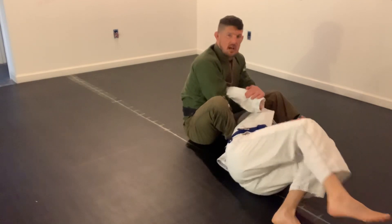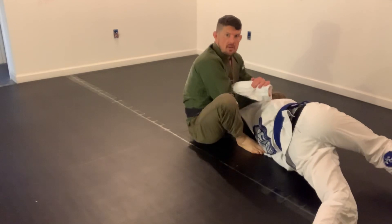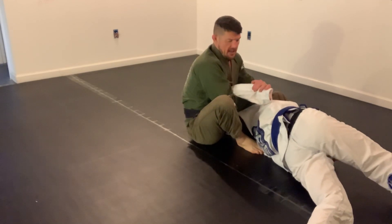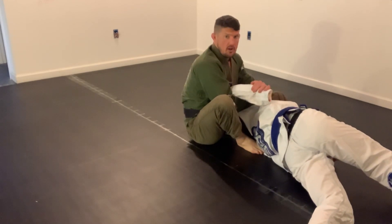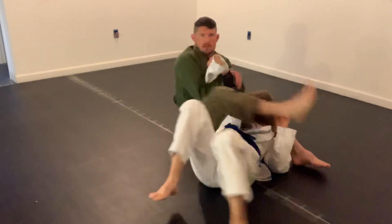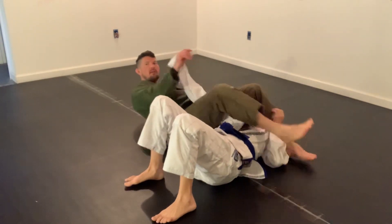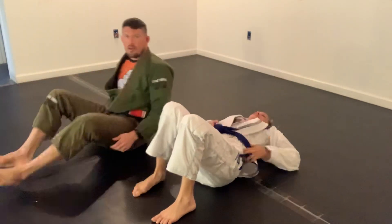So I'm going to expect that she knows how jiu-jitsu works, and when she feels pressure on her shoulder in this direction, she's going to come back in that direction. And as she does, I'm swinging my leg out, up and over, finishing with an armbar.